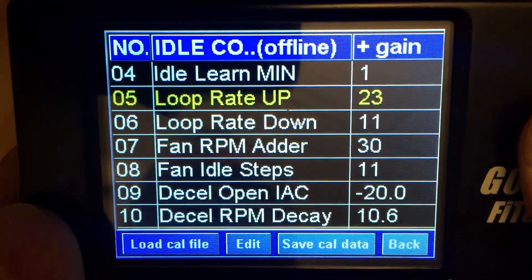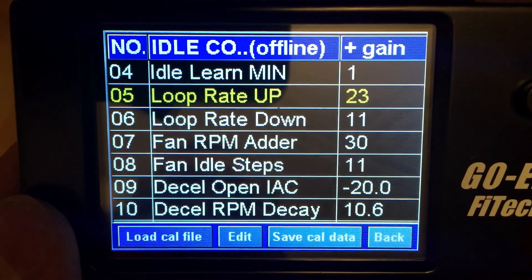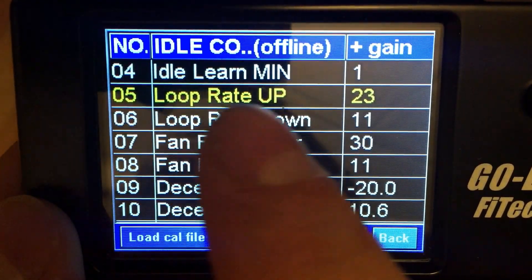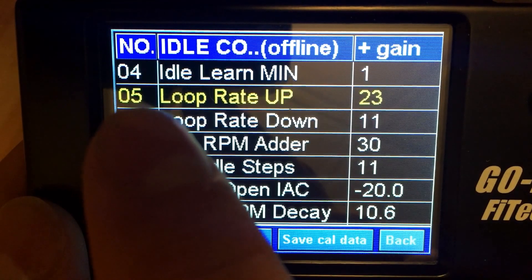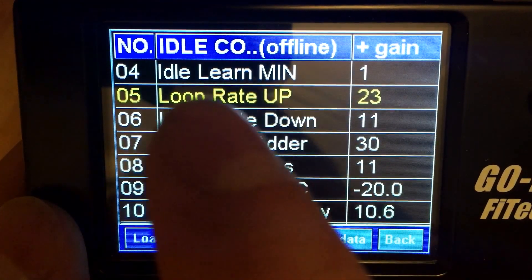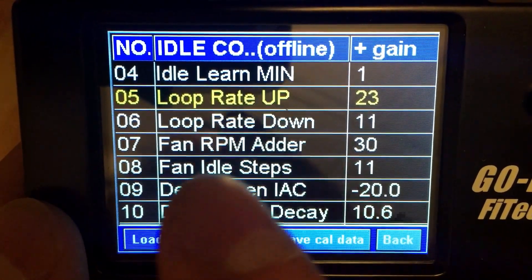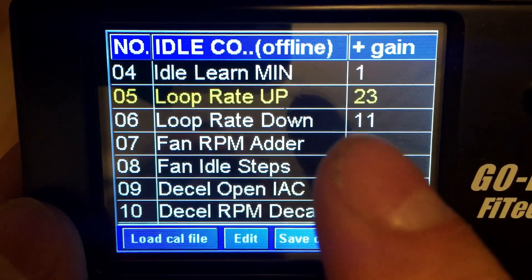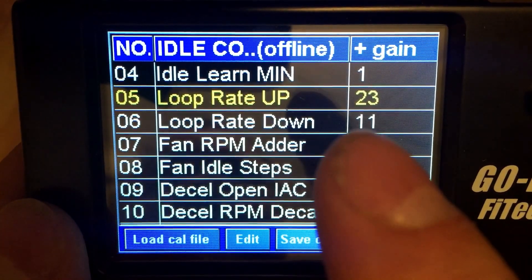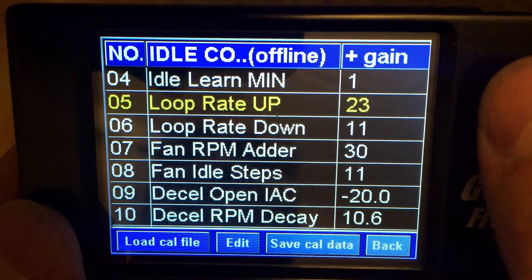The other two settings we're going to look at would be loop rate up and loop rate down. If you find you want your throttle to be a little more responsive, especially around idle, you can increase both of these values. Loop rate up is going to make the system more responsive to lower RPMs at idle — it will be quicker at increasing the IAC motor to open up and allow more air in. Loop rate down is going to close the motor and drop the RPMs down. I find adding about 10 to both these values, maybe going to 30 on loop rate up and 20 on loop rate down, seems to help.